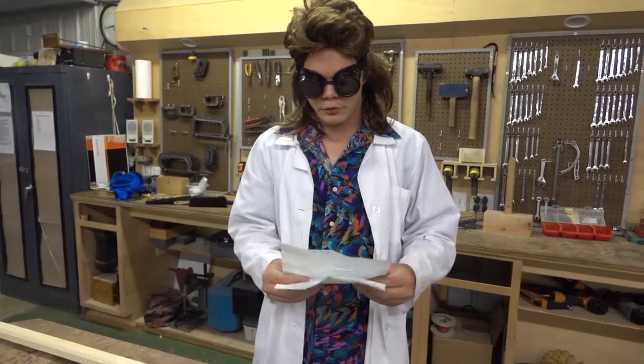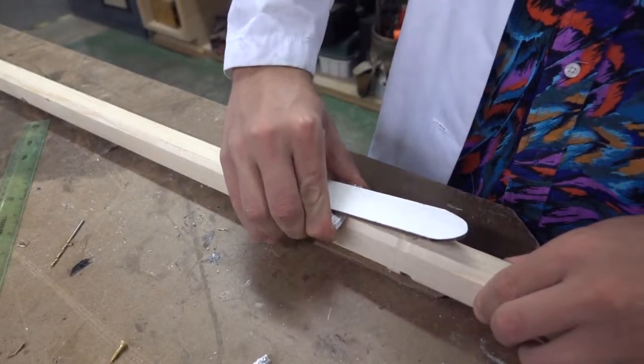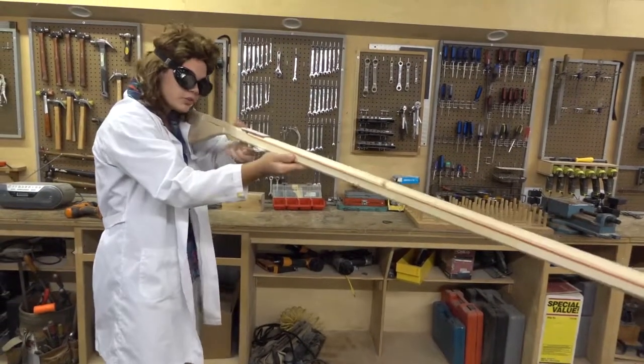Now take a piece of paper and roll it up five times — this will be the spring for your trigger. Now you have a fully functioning rubber band musket.